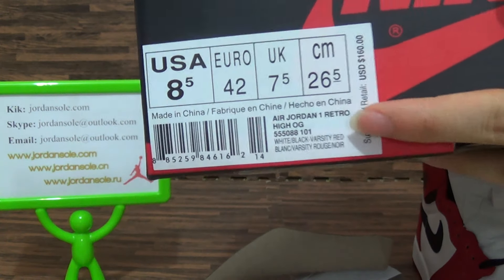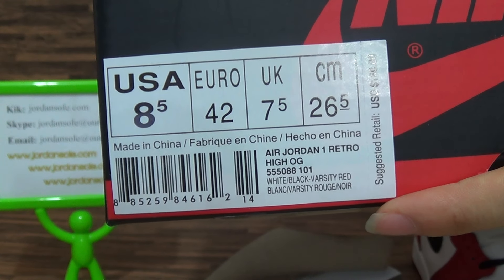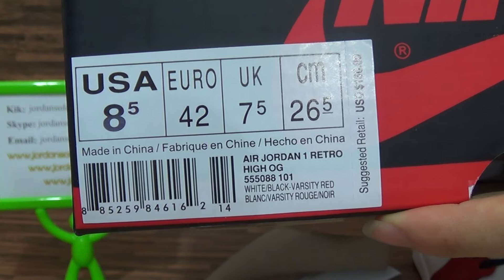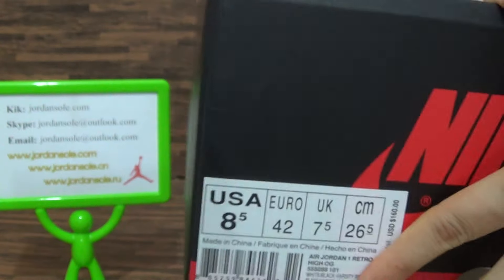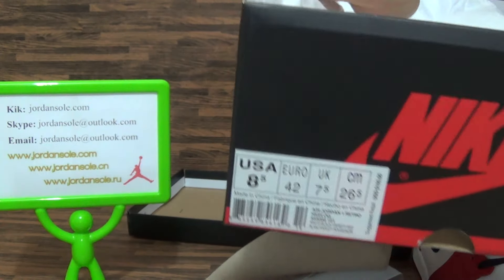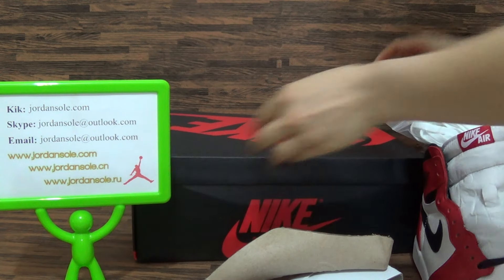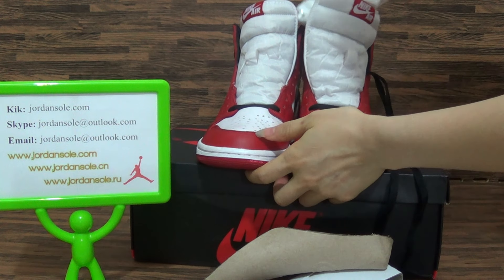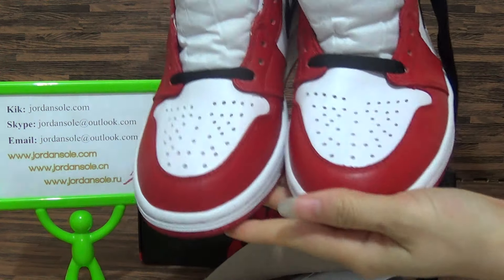You will get more information about the shoes — so this is a surprise. Alright, let's check the inside: a piece of paper. Check it again.